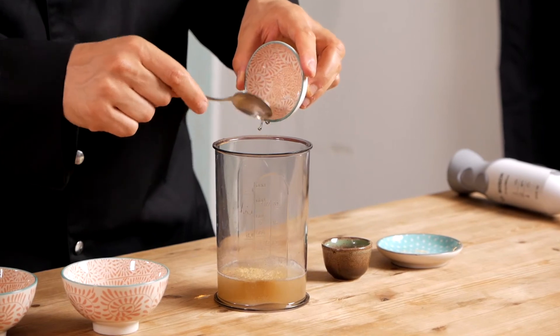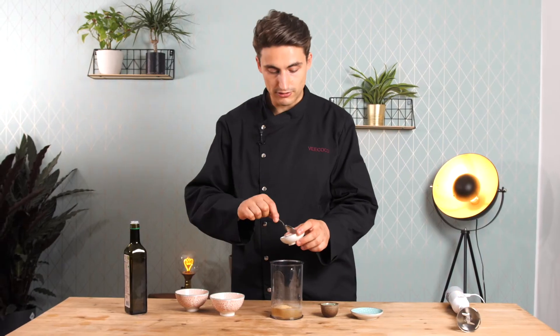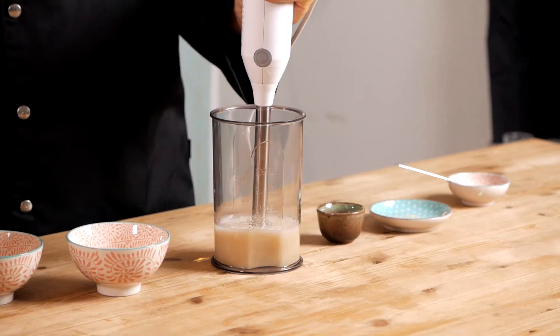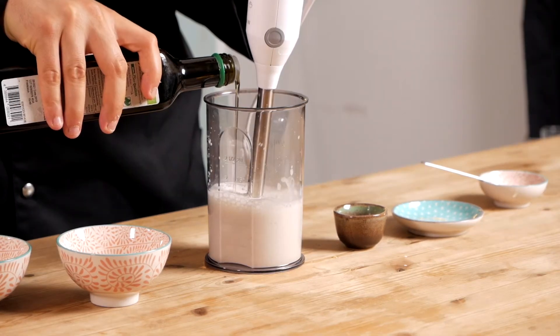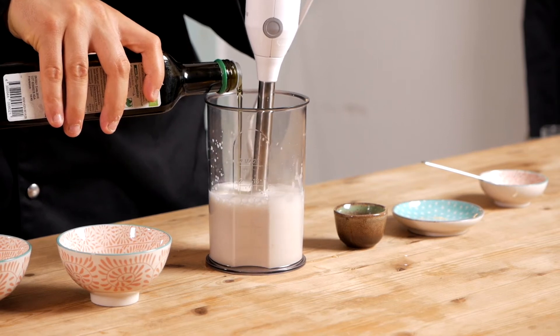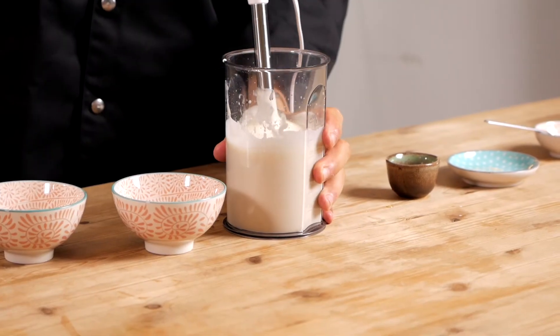You also want to add something sweet, but not too much. You could add some sugar — I'm adding some agave syrup in this case. Just like with a regular mayo, first you blend it up using an immersion blender, and then slowly, slowly you add in the oil while blending until it gets thick and you have a nice mayo.